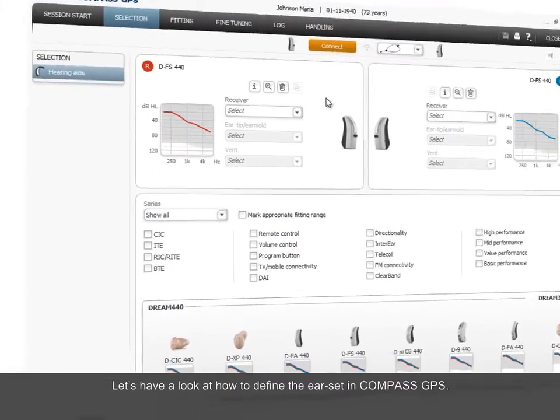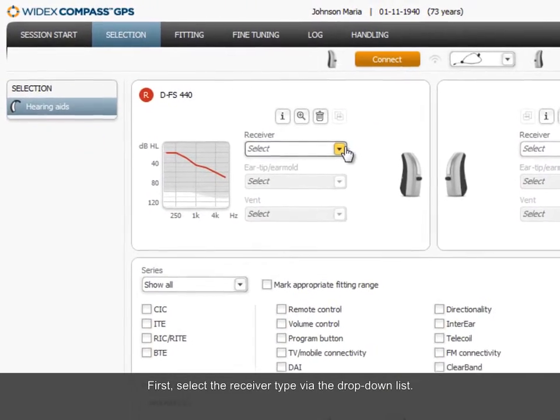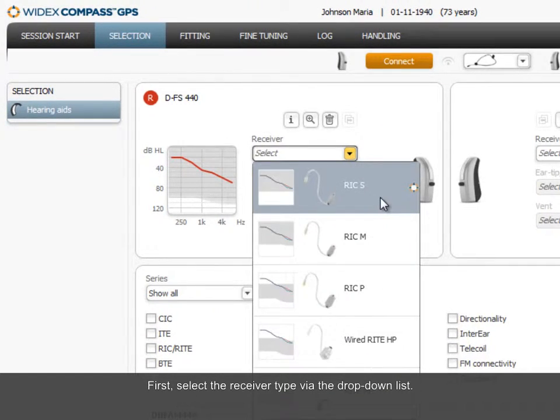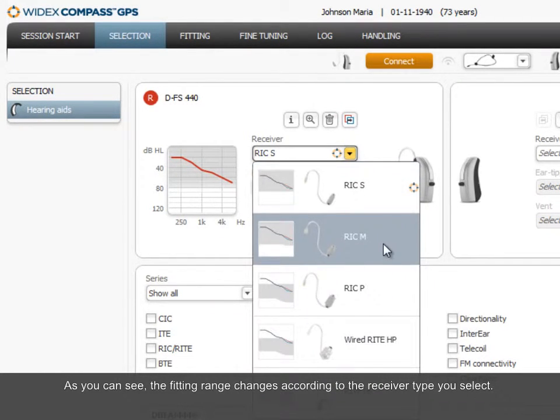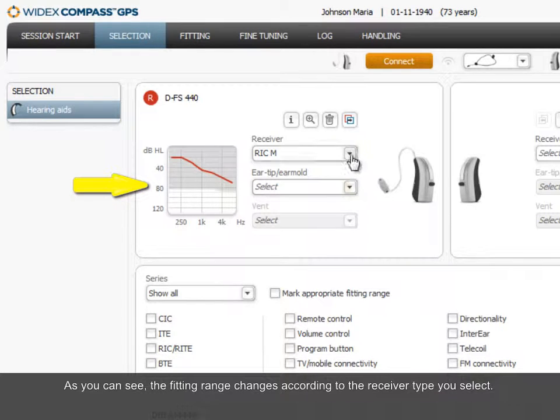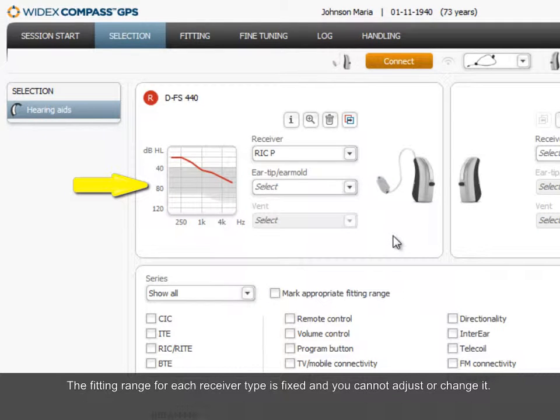Let's have a look at how to define the ear set in Compass GPS. First, select the receiver type via the drop-down list. As you can see, the fitting range changes according to the receiver type you select. The fitting range for each receiver type is fixed and you cannot adjust or change it.